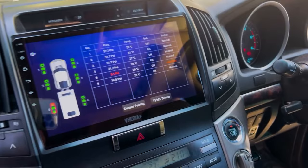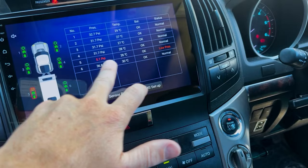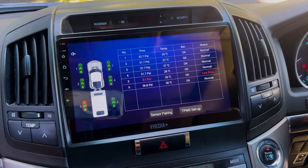The same process for screwing on the other sensors applies here. Since I don't have a caravan, I've put one on the spare tire and one on the airbag just to demonstrate — normally you'd screw them onto the caravan tires. You'll get an alarm here because the airbag only has about five PSI.